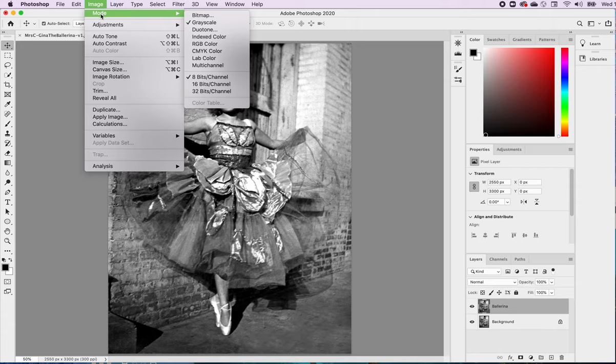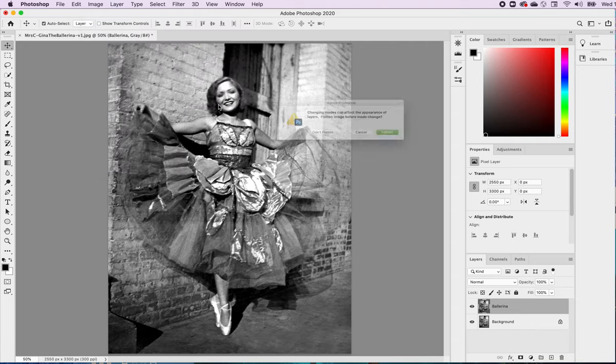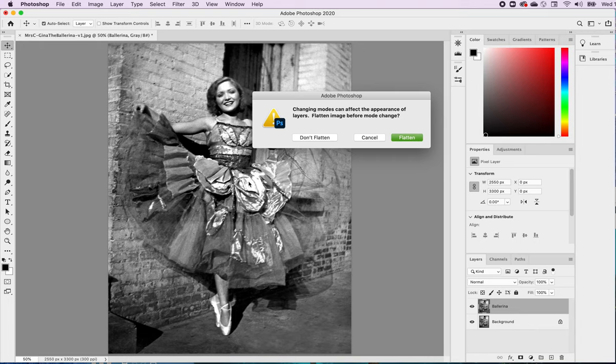I'll go to Image, then Mode. I have a couple of options in terms of how I want to use color. Right now it's set on grayscale. I could use either CMYK or RGB. I'm going to go with RGB because you're going to have the most opportunity to use the tools Photoshop offers. You can always change later to CMYK if you need to print. I'm going to hit Don't Flatten.